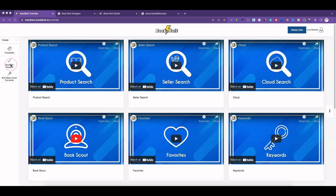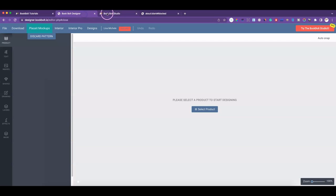Up here it would usually say Research or Create, so you would go under Create and then go into Book Bolt Designer. Now they've got this new button up here where it says 'Try the Book Bolt Studio' — that's where all the changes are.